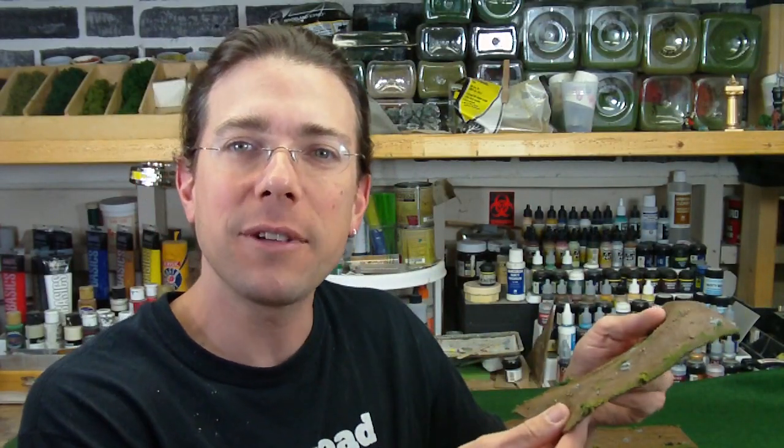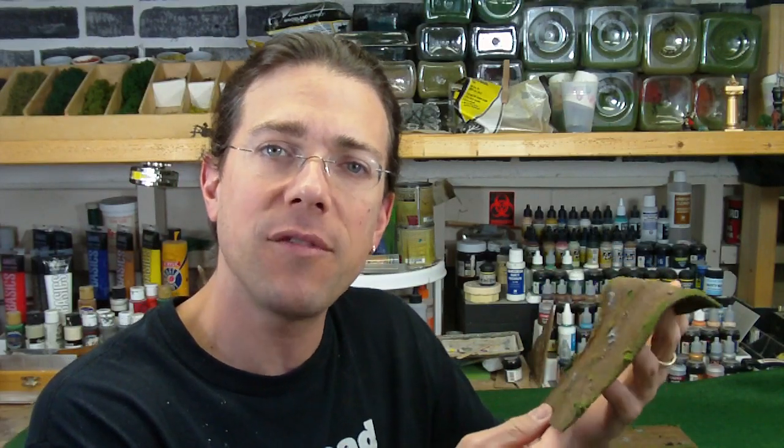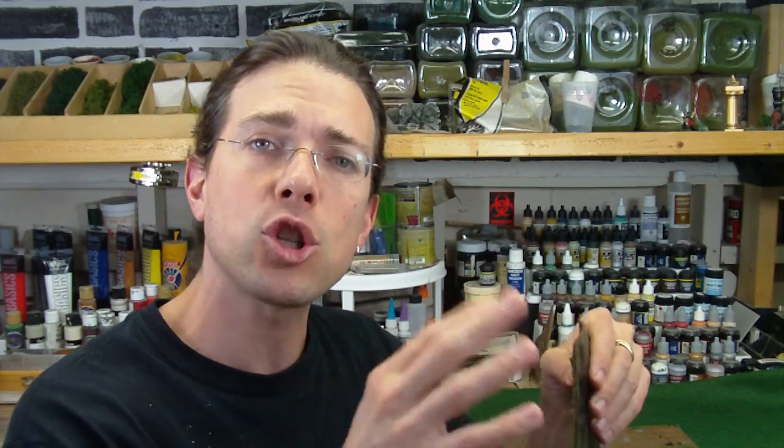Hi, welcome back to another Terranscapes video. Today I wanted to revisit the flexible roads — if you haven't seen my previous video on it, you might want to take a look. These are cast in a urethane rubber which allows them to remain flexible in use, so you could lay them over hills and such. Today is a short video to show you a new piece I've added to the set, a proposed new piece I'd like feedback on, as well as some observations and feedback from customers who've had them in use, covering care, storage, and things I've seen.